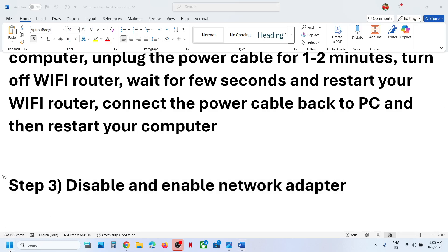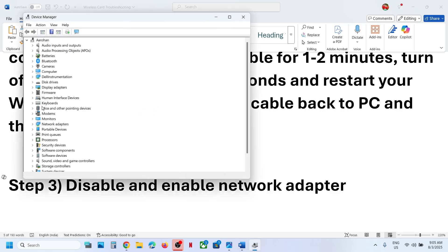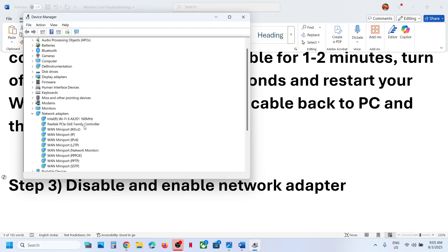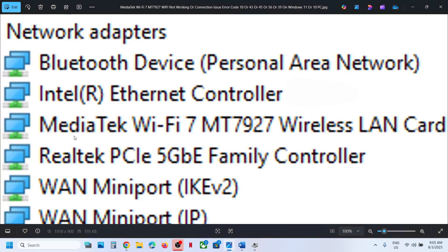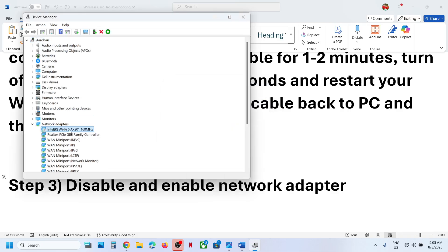If still not working, the next step is to disable and re-enable the network adapter. Right-click on the Start menu and go to Device Manager, then expand Network Adapters. You will see your Wi-Fi adapter — in your case it will be MediaTek Wi-Fi 7 MT7925. Right-click on your wireless adapter and click Disable Device, click Yes, then right-click again and click Enable Device. Now try to connect and check.